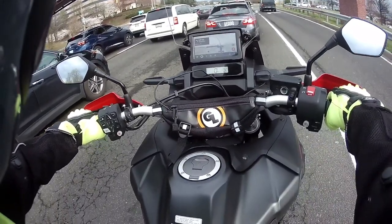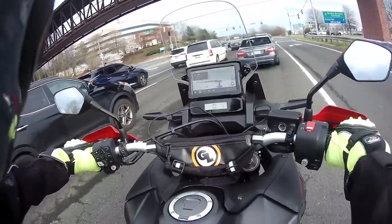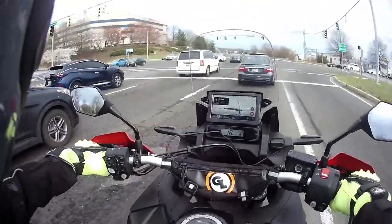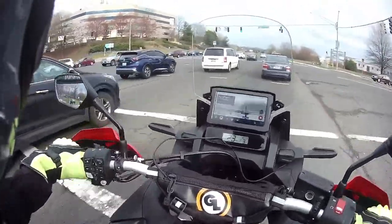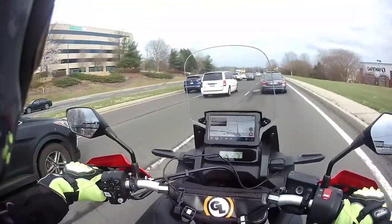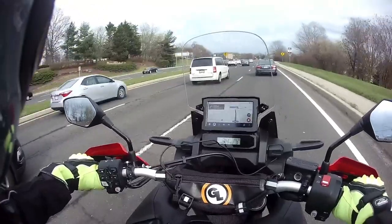I do a lot of highway riding myself — not long distance yet, but I jump on the highway off and on. I don't know if I want a bike that weighs less than 500 pounds. I think I like having a bike that weighs 500 pounds for those circumstances.